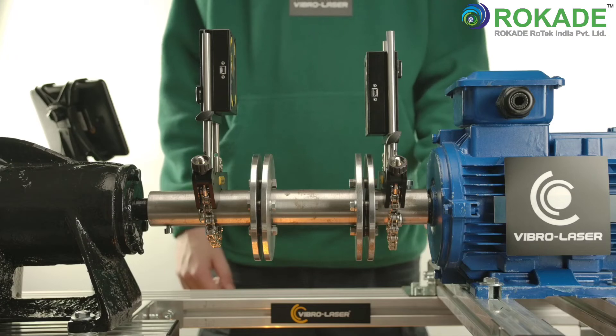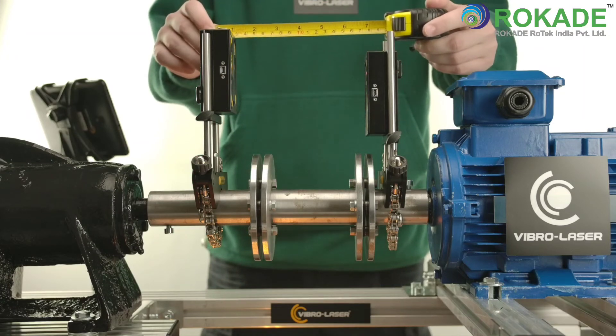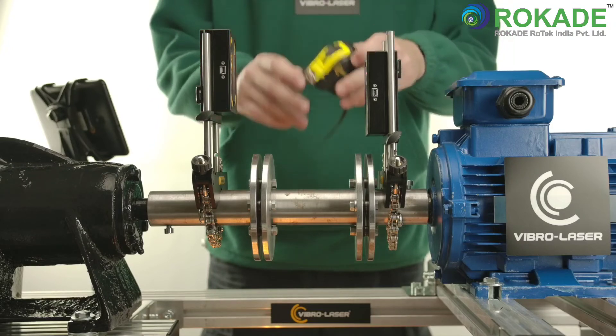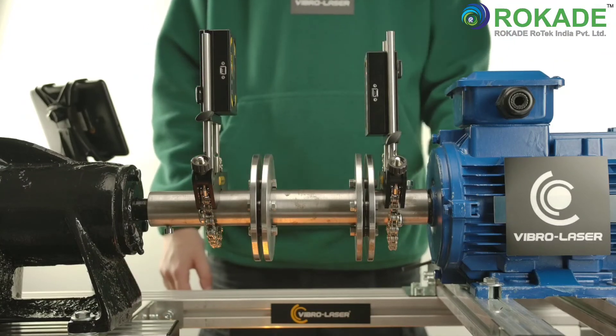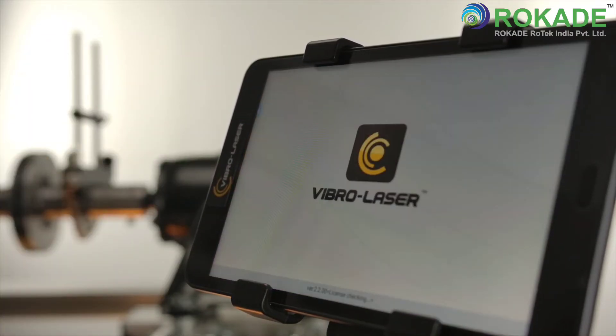It is recommended, in order to achieve the highest measurement accuracy, that you install the units so that the distance between them is as large as possible, ranging from 0.1 to 10 meters. Tap the icon of the VibroLaser program located on the desktop of your device.